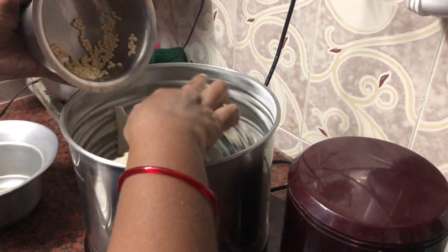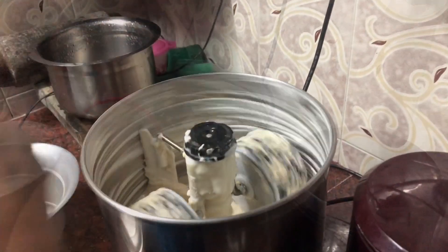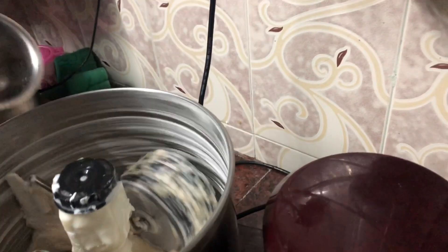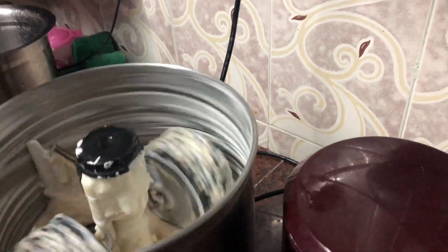First, put it on the pot, then put the pot on the arisu. First, put it on the arisu. First, you have to put it on the other side. I am going to put it on the pot.